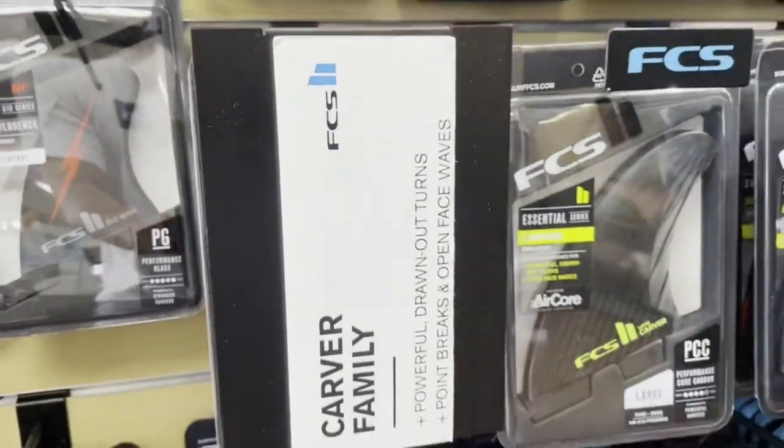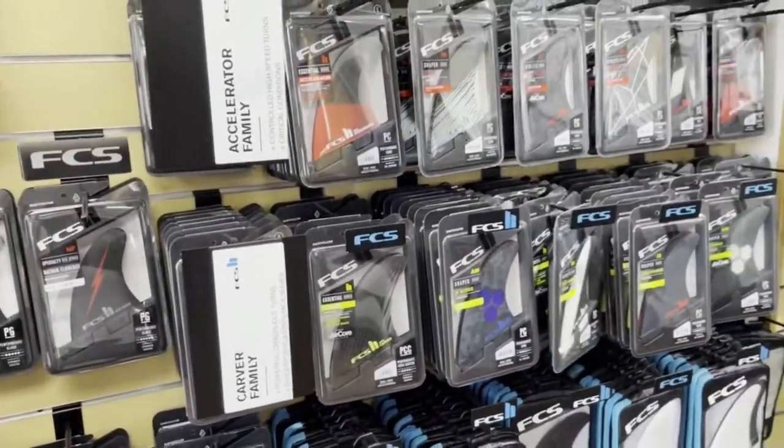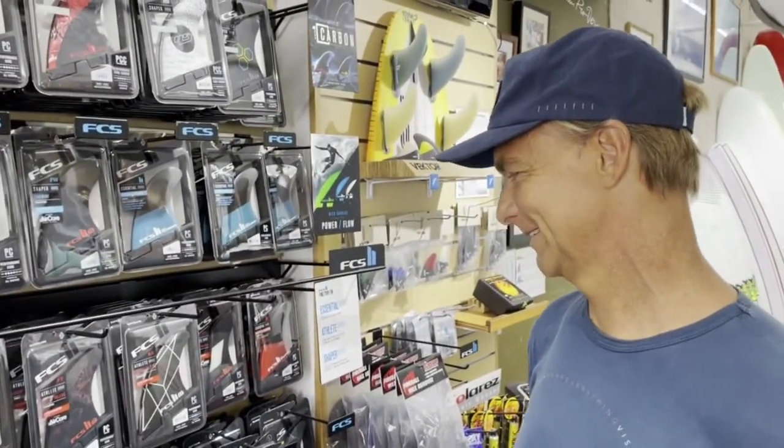The FCS Carver family. I'm here with Keone Watson. He's the FCS guru for FCS fins, and he's going to tell us what the Carver family is.